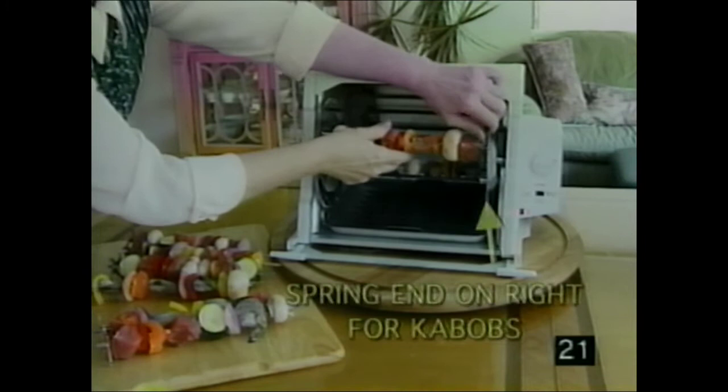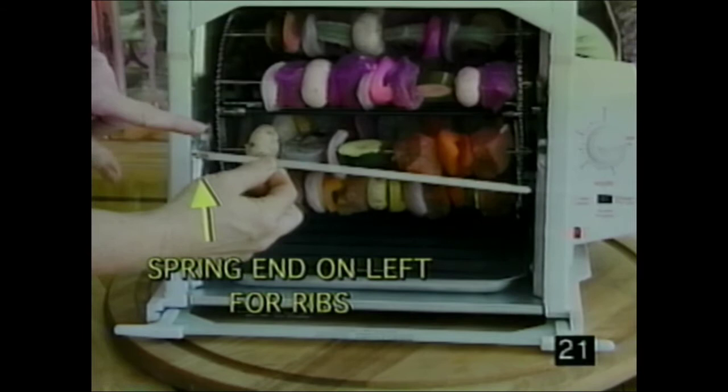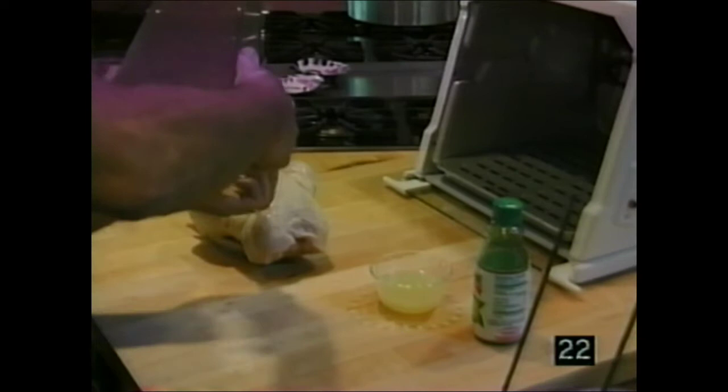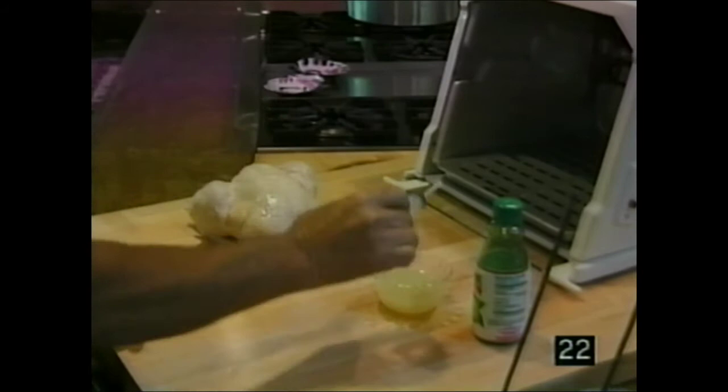Insert the sharp end first, then snap the spring end in place. Keep the meat and vegetables on your kebab rods no more than an inch and a half in diameter so they don't touch each other as they go around. When doing ribs using the kebab rods, it's very important that you put the spring ends on the left — that way they don't make a quarter turn every time it goes around. Here's how to use the flavor injector: suck up some juice such as lemon juice and inject it into the meat — a little shot in multiple spots.